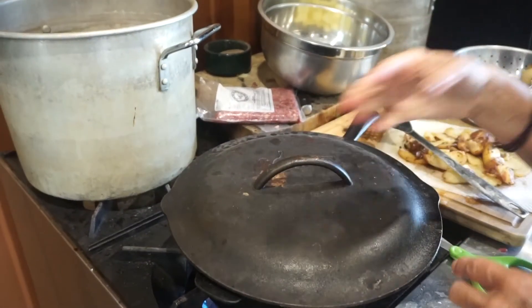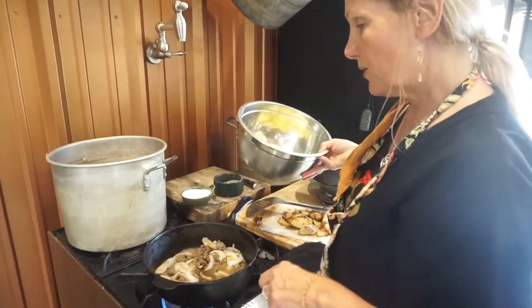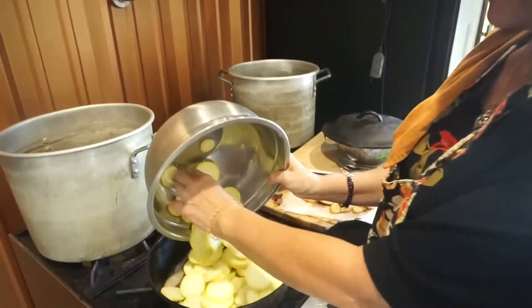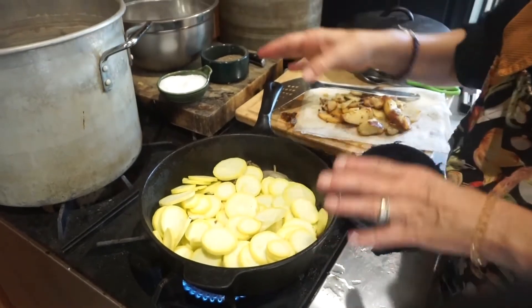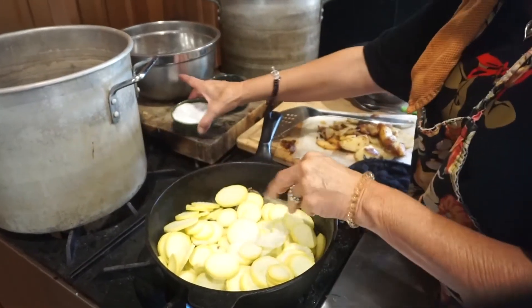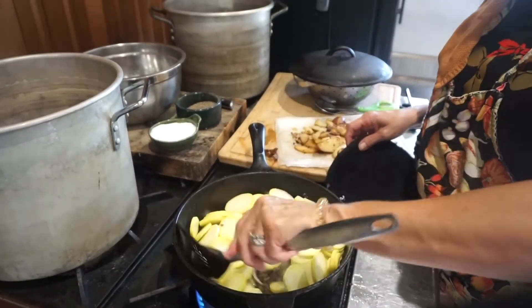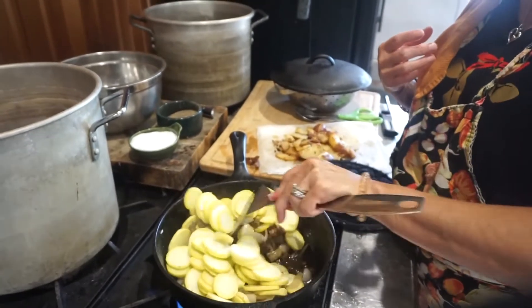If we put the lid on there, we're going to capture some of that steam, and it's going to add moisture to it. After your onions have gotten translucent, you're going to add your squash to that pan. At this point I go ahead and add my salt. One of the reasons I add the salt at this point is because I want to extract the moisture from the vegetables — that's what it does, it draws out the moisture.